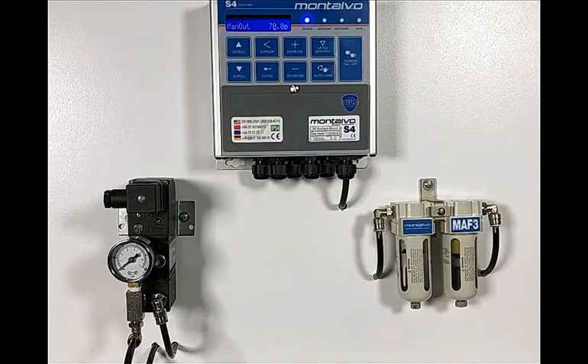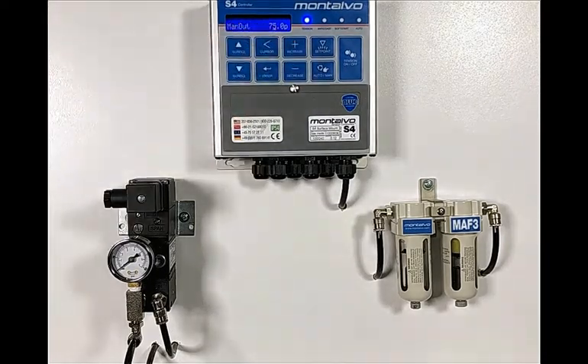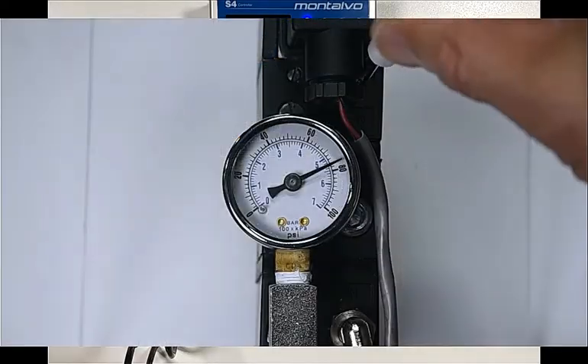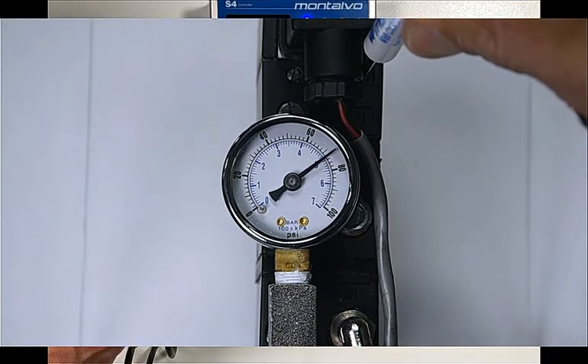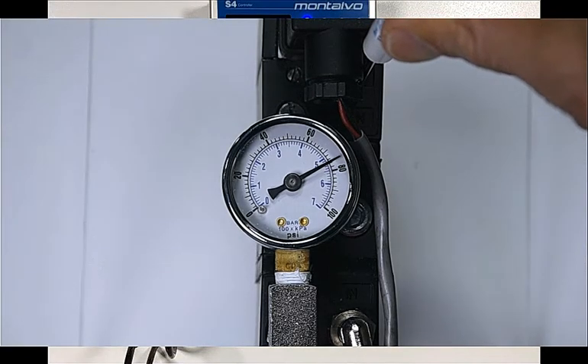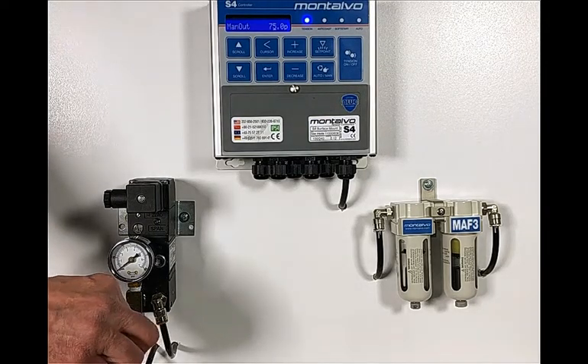Step 3: With the controller still displaying the MAN OUT message, adjust the display to show 75 PSI. Turn the span adjustment screw on the front of the IP Converter until the output gauge also reads 75 PSI. It's best to use our IP Converters that come with an air gauge pre-installed. If the unit you're working with doesn't have this, you'll need to temporarily install a gauge in the airline on the output side of the IP Converter.